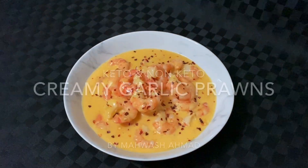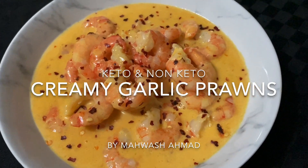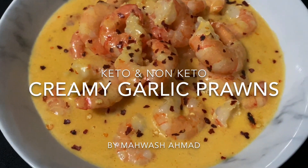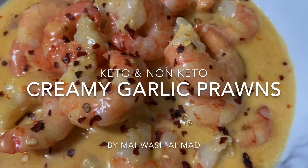Hi everyone and assalamu alaikum. I'm here with another easy breezy recipe. Today's recipe is the easiest and breeziest of all — it only takes 10 minutes to cook. It is the easiest dish ever: creamy garlic prawns.